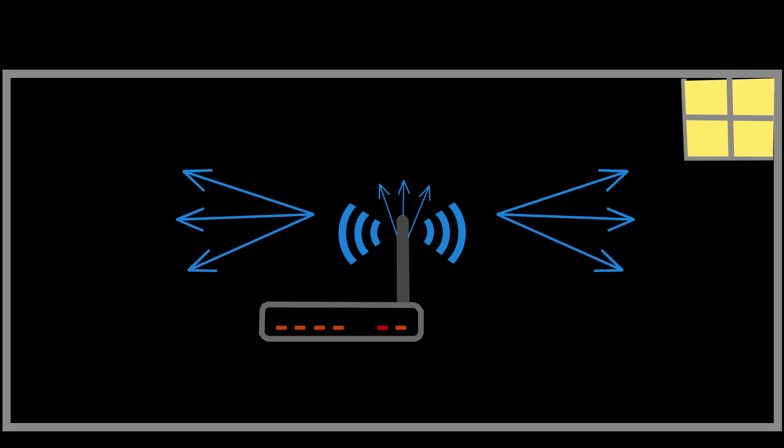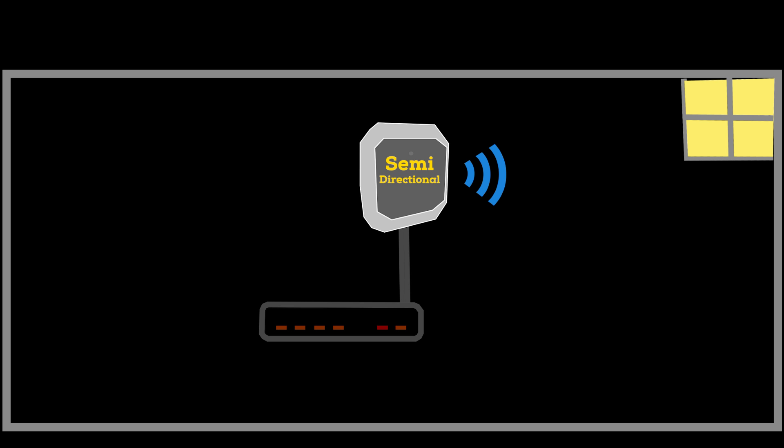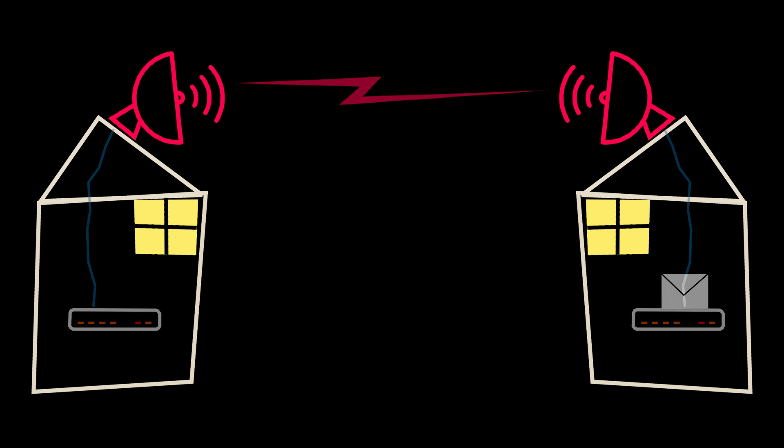Another common indoor antenna type is semi-directional. Unlike omnidirectional antennas, which radiate signals in all directions, semi-directional antennas are designed to direct a signal in a specific direction and are used for short to medium distance communications. Long-distance communications are usually facilitated by highly directional antennas.